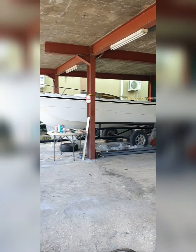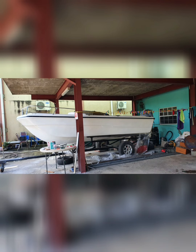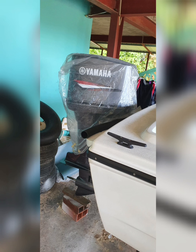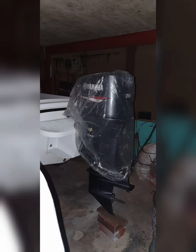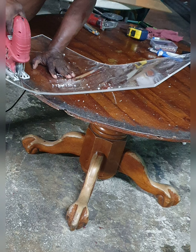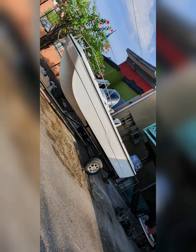Then we properly installed and secured the top deck back onto the boat and installed the outboard onto the bracket. After that, we took out the old windshield and made new ones using flexi glass and a heat gun to get the curve on the flexi glass. After installing the windshield, we then installed the bimini top.